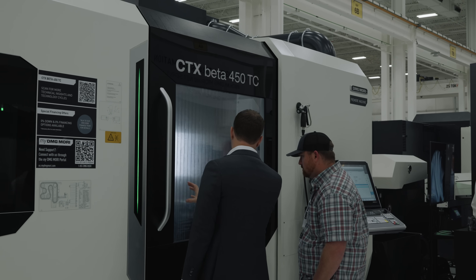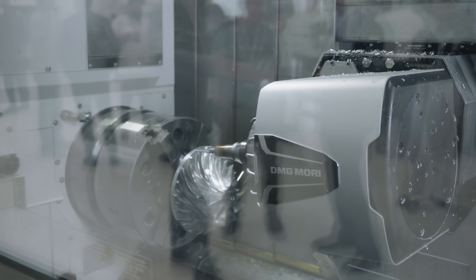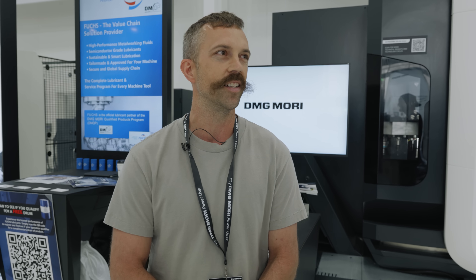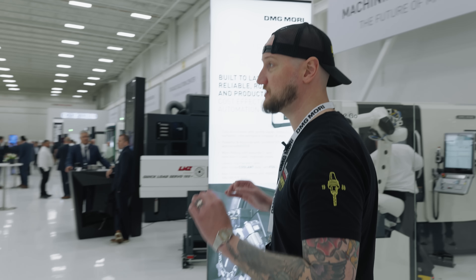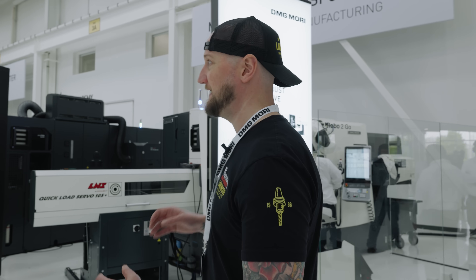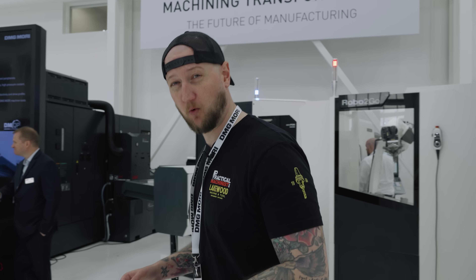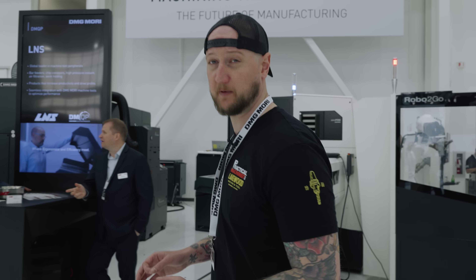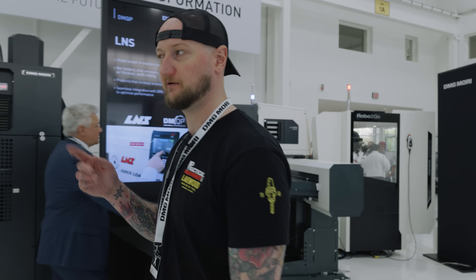Definitely the CTX Beta 450 — the new C-Numeric One control, full 5-axis simultaneous mill-turn. I mean, you gotta go with that. It doesn't get any better. There's always so much brand new technology that it can almost feel a little overwhelming when you walk in. So what we're going to do is go find out a little bit more about some of these machines on display here at DMG Mori Innovation Days 2025. Let's take a look.